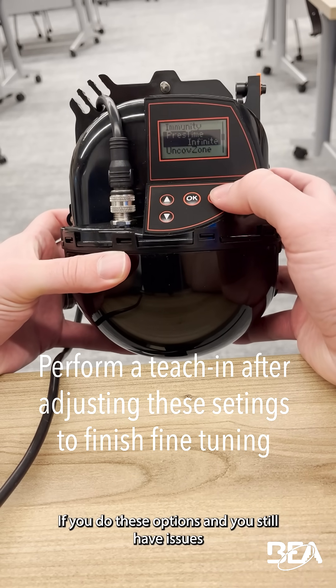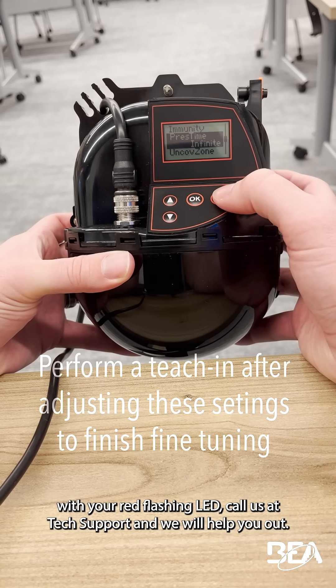If you do these options and you still have issues with your red flashing LED, contact us at Tech Support and we'll help you out.